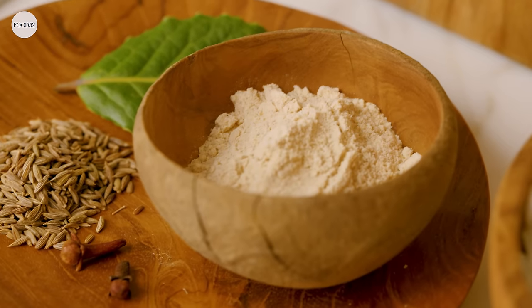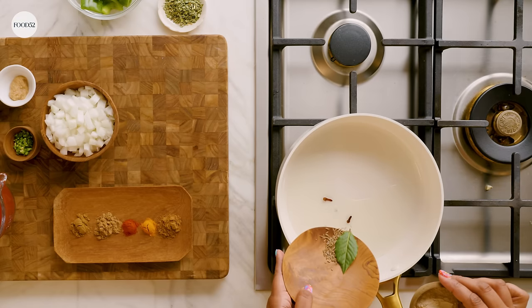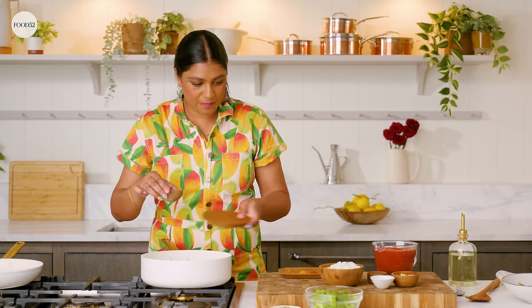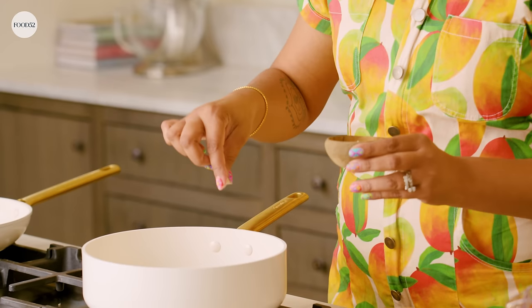The flavor profile of asafoetida is actually a bit more like allium — think onions, garlic, scallions. We're gonna add in our cloves, bay leaf, and cumin seeds. For asafoetida, a little bit goes a long way — you really need just the tiniest pinch. A bottle of asafoetida in my house will last me like two years.